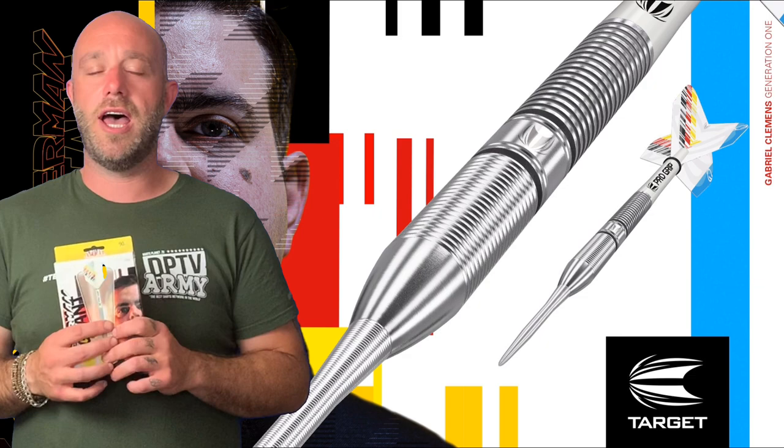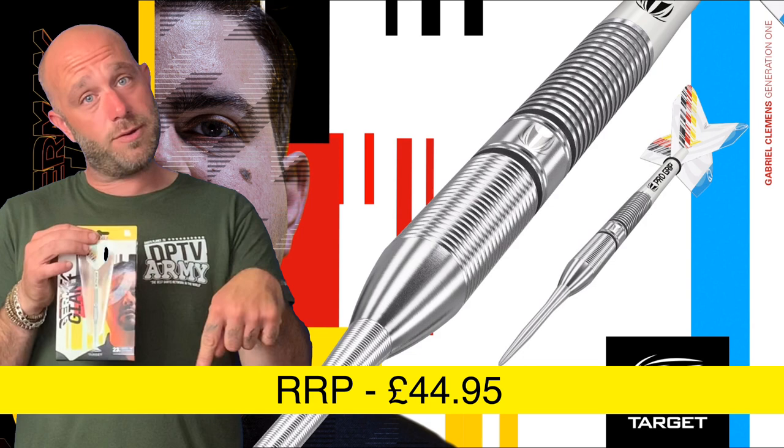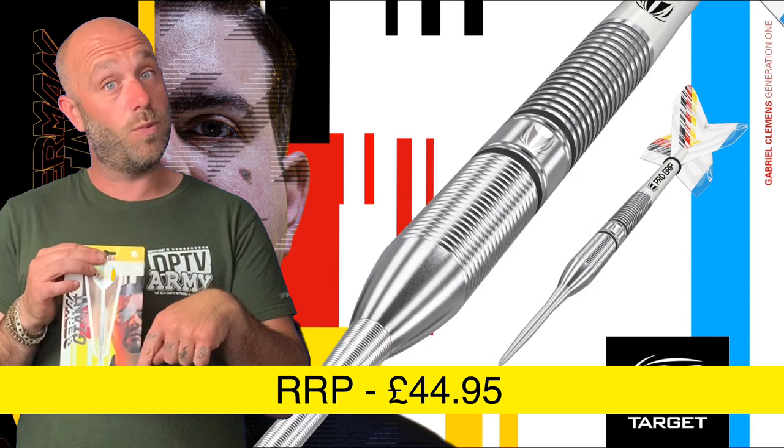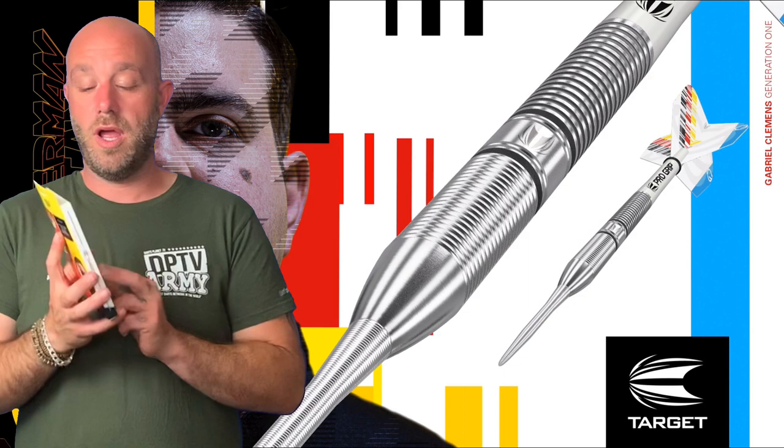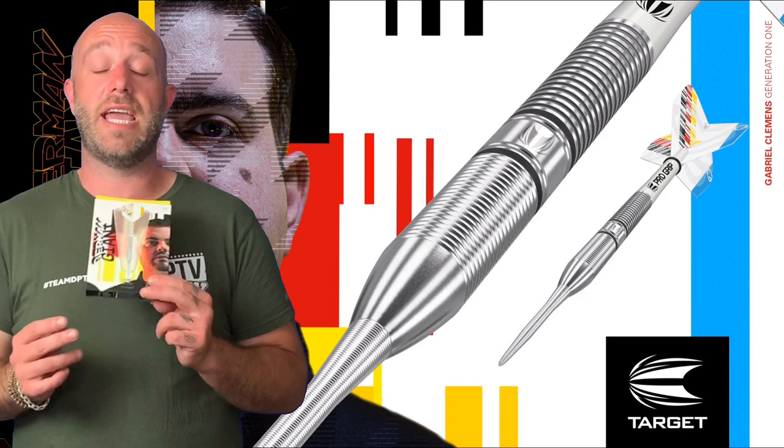I would say these are very much suited for a rear gripper. If you're a front gripper, this is not the dart for you. Mid to rear gripper — definitely worth a look. The retail price and dimensions will appear on screen shortly. All in all, really impressed with these darts. It's a great signing for Target because the guy can really play and he's getting better and better, so hopefully we'll be seeing more of him soon.